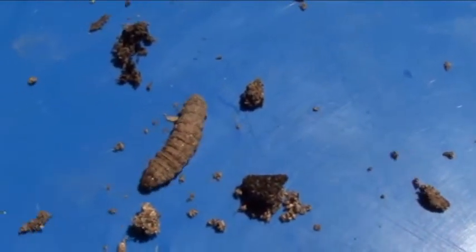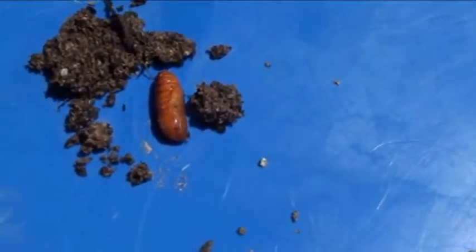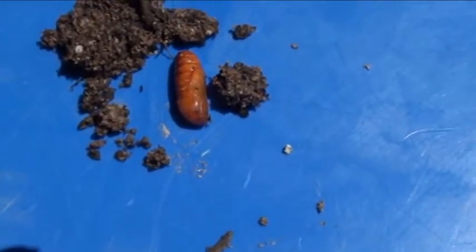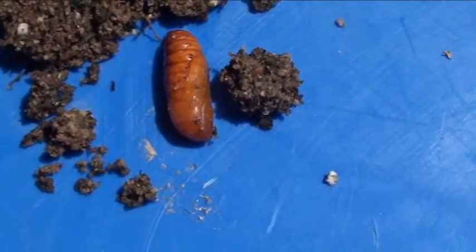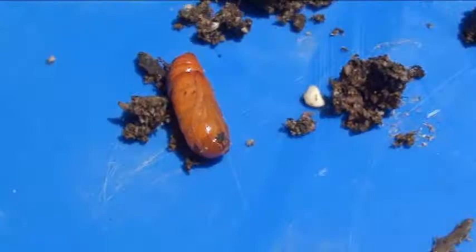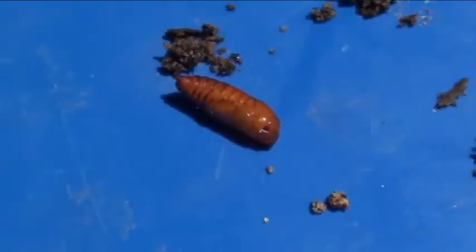Check out this one I just found — it's totally different, like a brownish dark-red color. Let me see if I can move them around a little bit. Crazy, right?